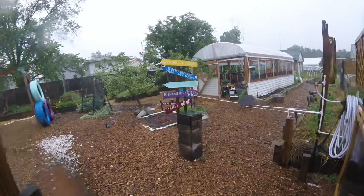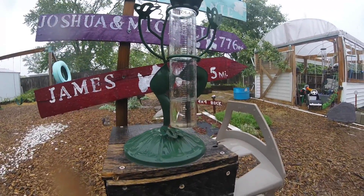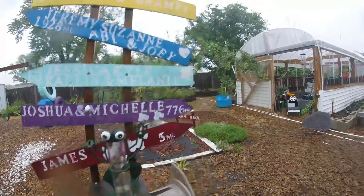We'll walk out here in the well-deserved rain. About three quarters of an inch this morning when we woke up — check it out, almost two inches now. It's coming down pretty good.